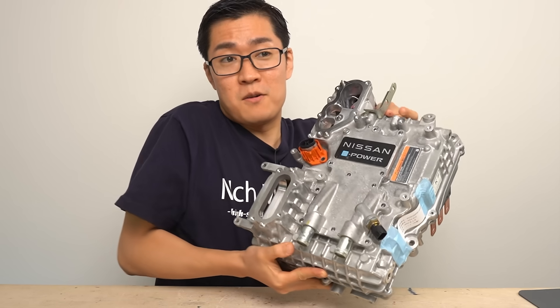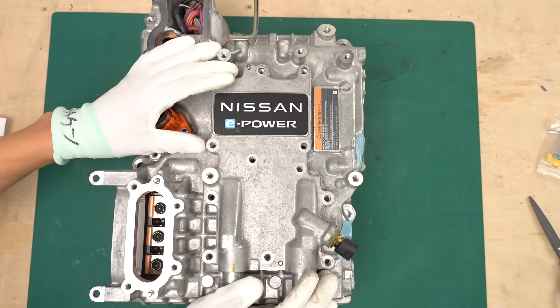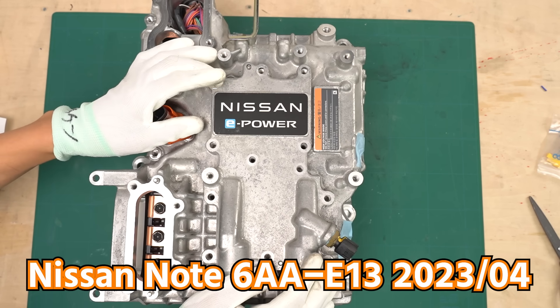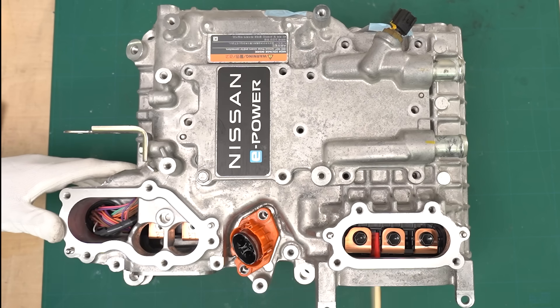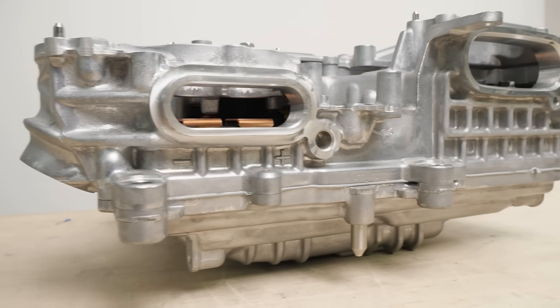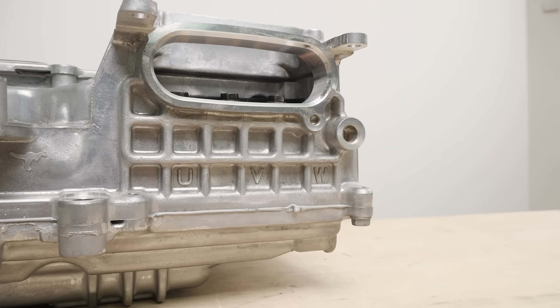So far I've explained how the series hybrid system works. Now, let's go ahead and take apart the ePower inverter itself. This is the inverter I'll be taking apart — it was removed from a Nissan Note built in April 2023, so it's relatively new. Let's take a look from the top. These are the terminals where the drive's lithium-ion battery connects, and over here on the right side you can see the bus bar that connects to the motor or generator. When I bought this inverter it had already been removed from the car, so I'm not entirely sure whether it was originally connected to a motor or a generator.